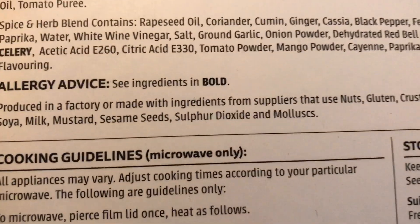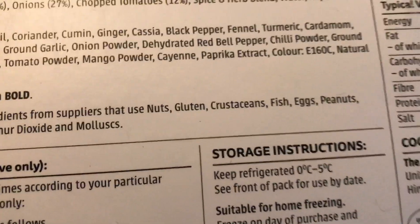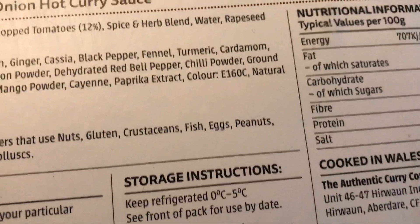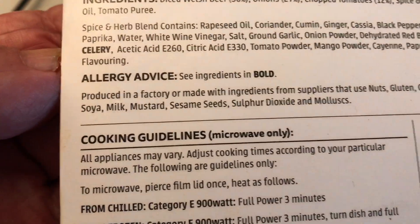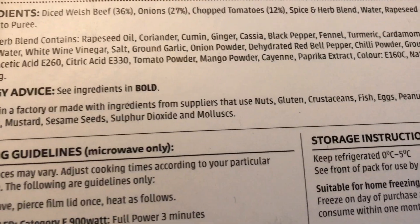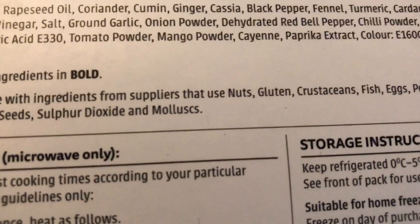Produced in a factory that also makes products with ingredients from suppliers that use nuts, gluten, crustaceans, fish, eggs, peanuts, soy, milk, mustard, sesame, sulphur dioxide, and molluscs.